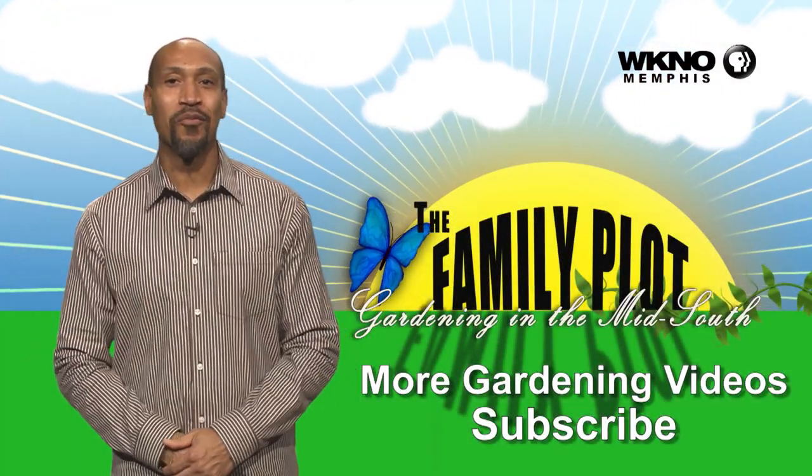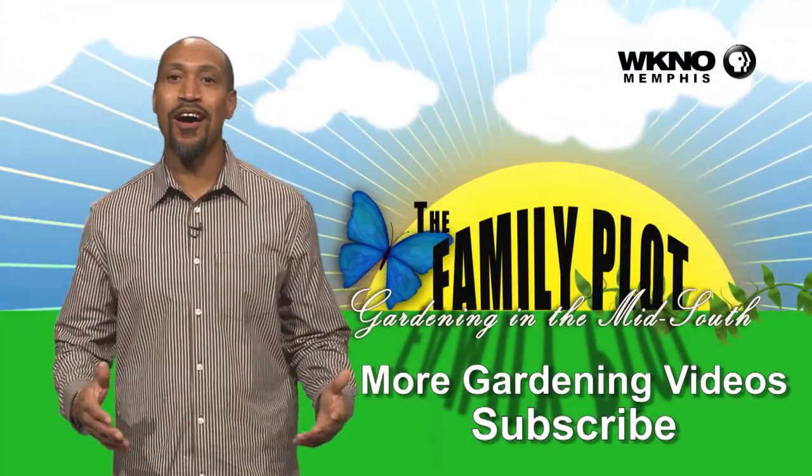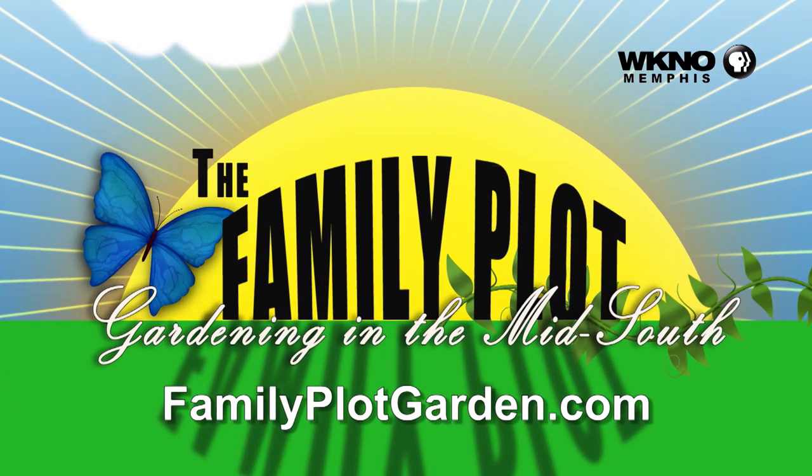We hope you enjoyed the video. We have hundreds more. To subscribe, just click below. Thank you so much, guys. Bye.